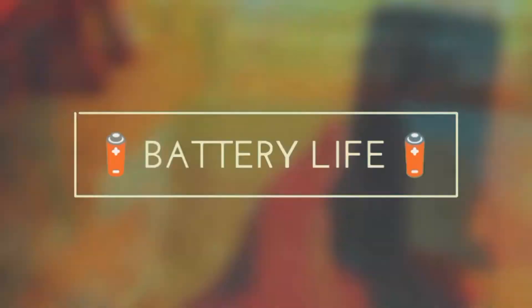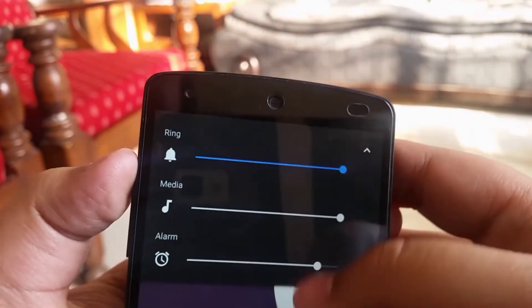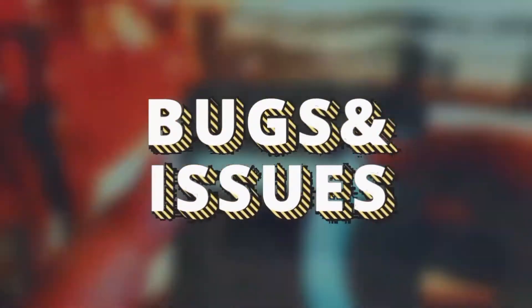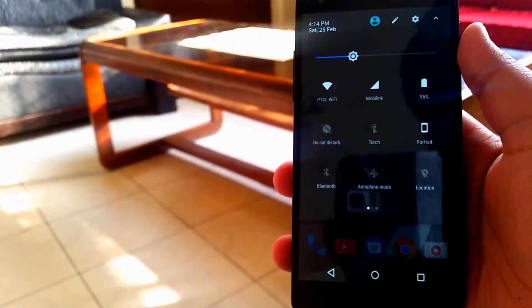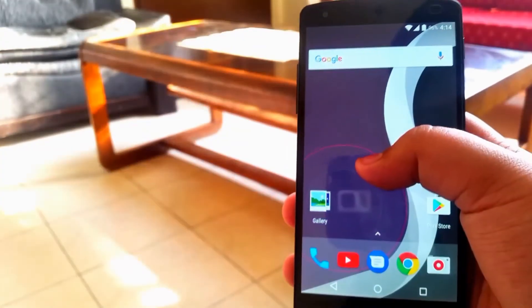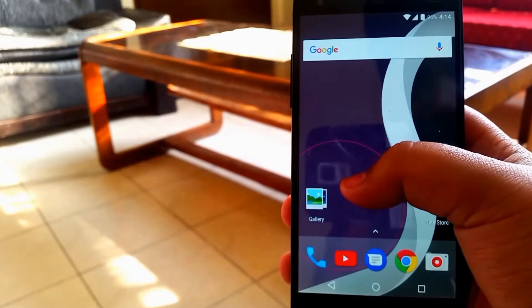Moving into the battery life section, the battery life of this ROM is average at best — it gives you about 2 hours to 2 hours 30 minutes of screen-on time maximum. As for bugs and issues, I couldn't really experience any sort of bug; it did glitch a little but I couldn't reproduce it on camera, so I would say this ROM is pretty stable.